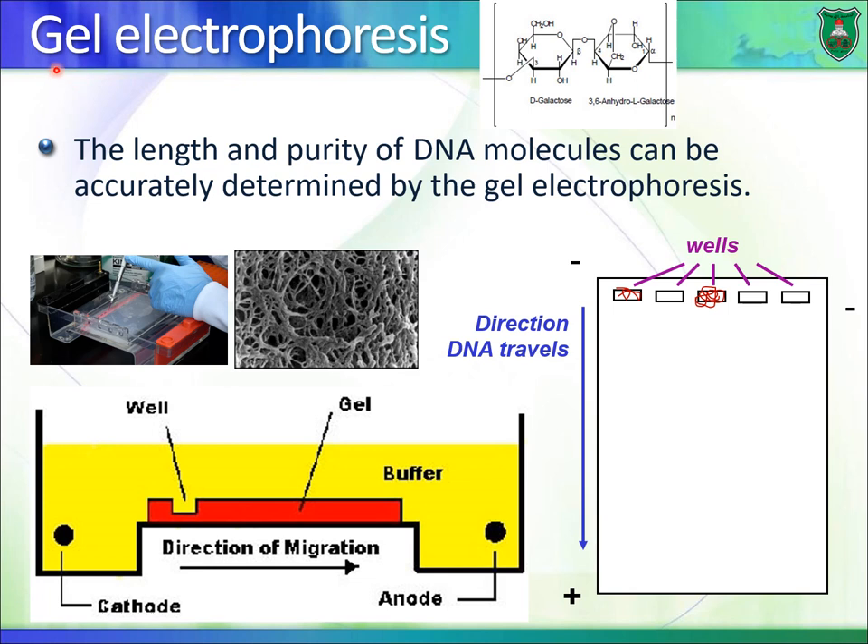The gel is basically like Jell-O. If you put a drop of water on top of Jell-O, it disappears through the pores. The gel used to analyze DNA is prepared from a sugar molecule known as agarose. We dissolve it in water, heat it, and when it cools down it polymerizes. This is a scanning electron image of an agarose gel — you can see the pores, the holes, the openings within the gel itself. DNA moves through these pores.